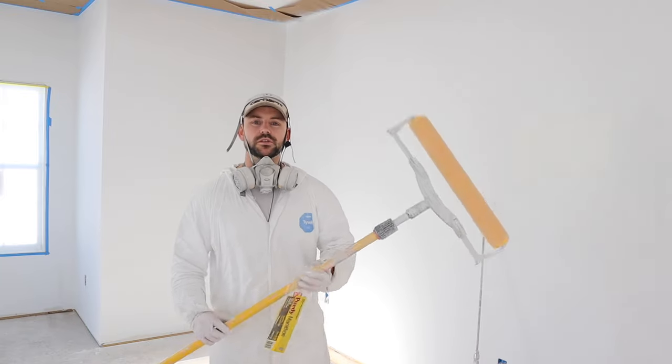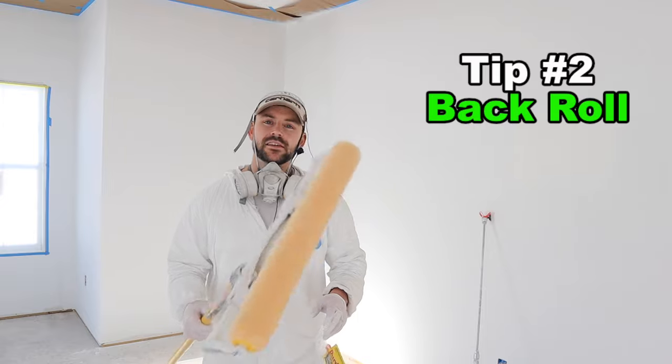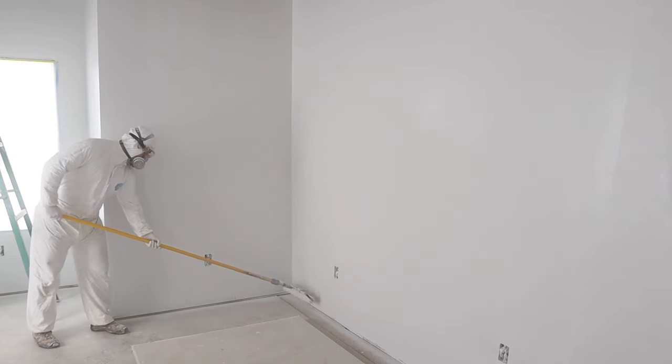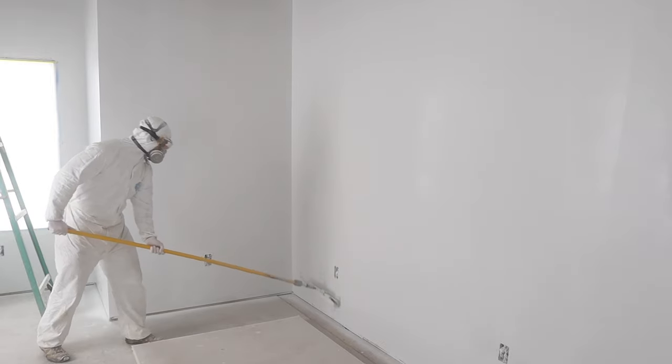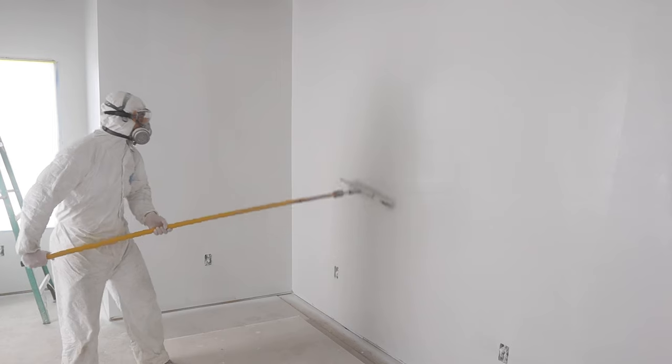Tip number two is back rolling using an 18-inch roller. I'm using a Purdy brand with a 3/8 nap, which I like for finished coats. This wall is getting two coats, but it's important to back roll — especially if you're not used to spraying all the time. All you do is quickly roll right over what you just sprayed.